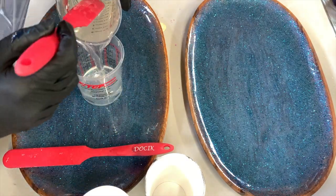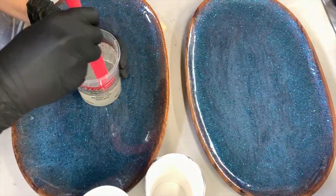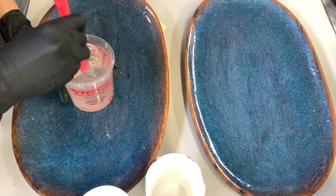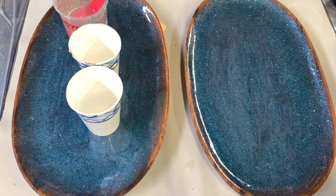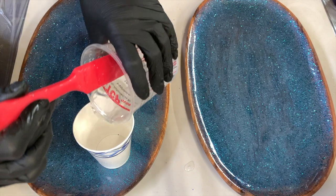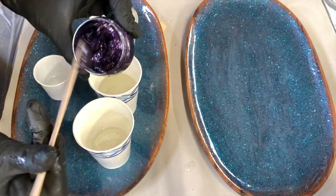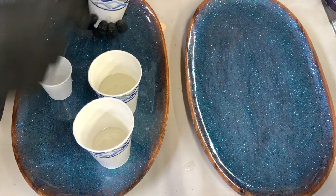Heating the resin up this much will keep bubbles away, mix easier and quicker, and cure extremely strong, but it will cut your working time in half. So keep that in mind before you use this method. I'm mixing for three minutes, then switching it into my second cup and mixing again for one minute, then pouring into my individual cups and mixing for about two more minutes. So: three minutes in the first cup, pour into the second cup and mix for one minute, pour into individual cups, and mix for two more minutes. It is so important to make sure your resin is fully mixed at every stage.